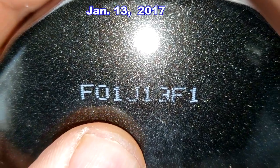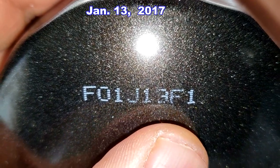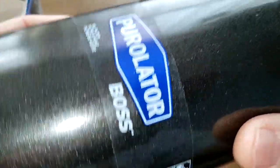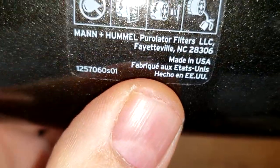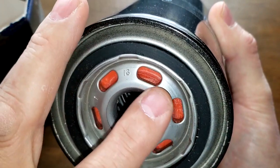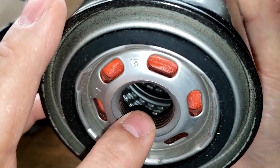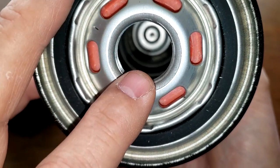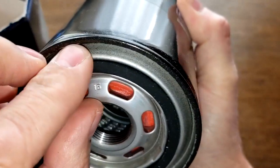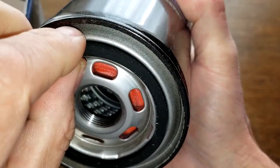Date code F01J13F1 — this is a sticker. Right here it says Made in USA. This filter has six elongated inlet holes, a silicone anti-drain back valve, a metal core with louvers, a bypass valve down below, about four grooves for threads, and this is the PurolSeal gasket.